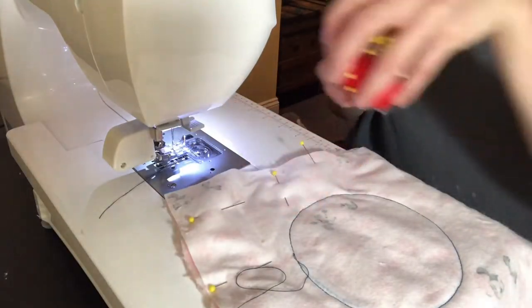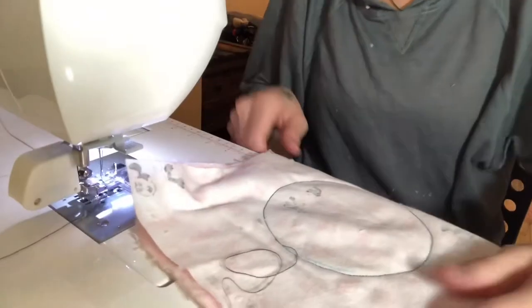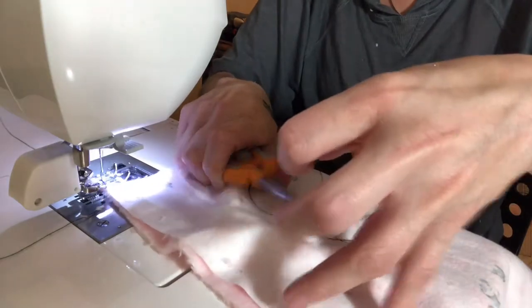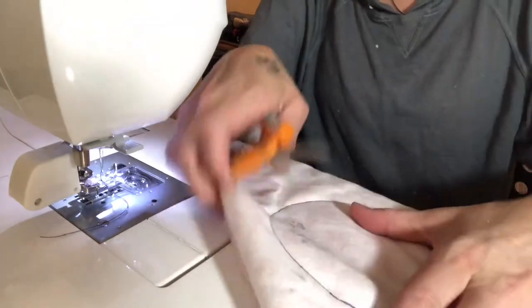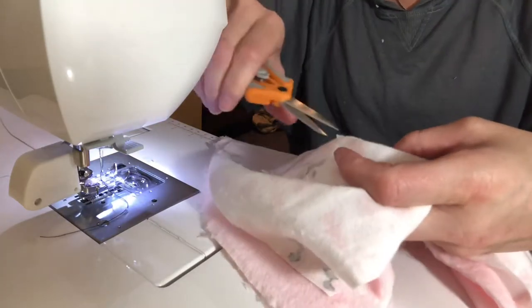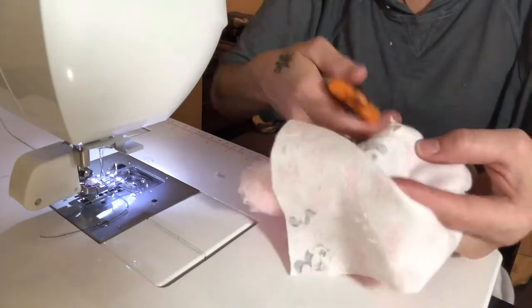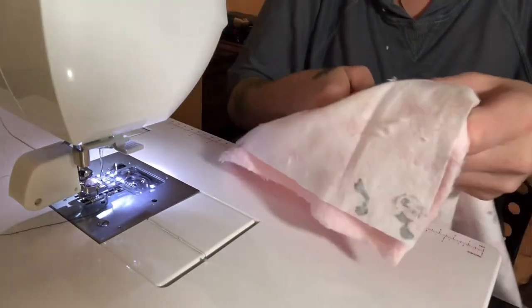Now that you're done sewing your circle, you're going to want to unpin your fabric. Now that your pins are out and you've sewn your circle, you're going to want to cut off the excess thread. Then we're going to cut the fabric out of the center of the circle — basically just cut it out like this, cutting within the hole.